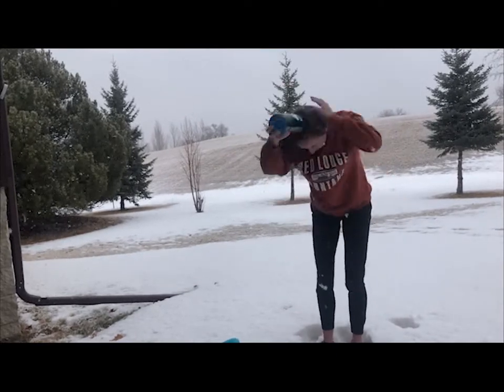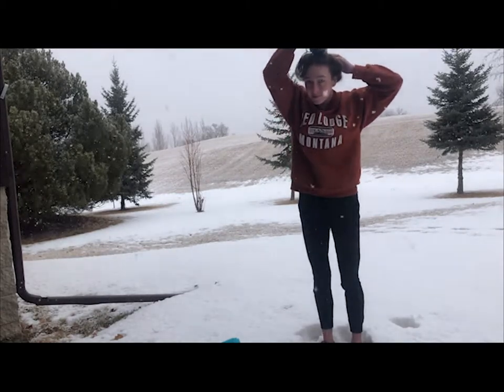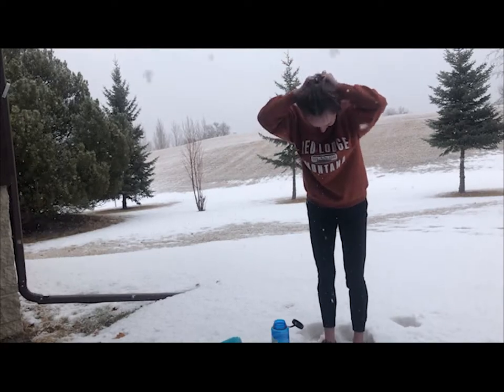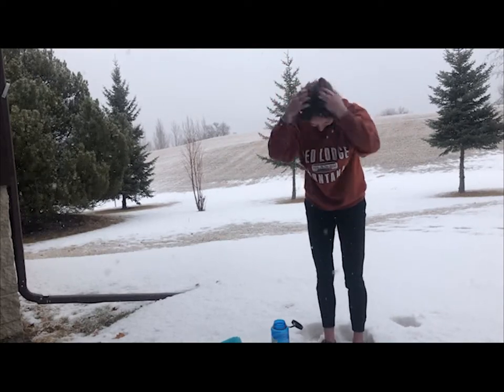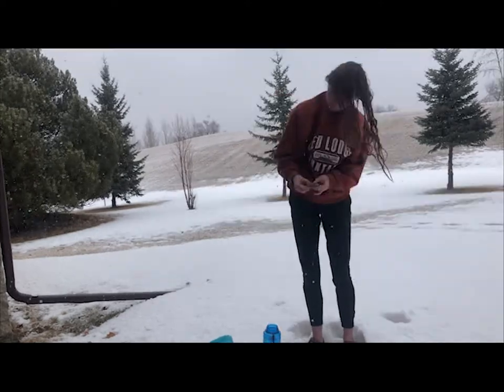For my short-haired friends, I recommend putting the bottle on top of your head, tipping it upside down, and letting water slowly leak out to make sure your whole head gets wet. And if you've got that mop like me, once you take that water bottle off, those strands should be wet and you can use them to get the rest of your head wet.